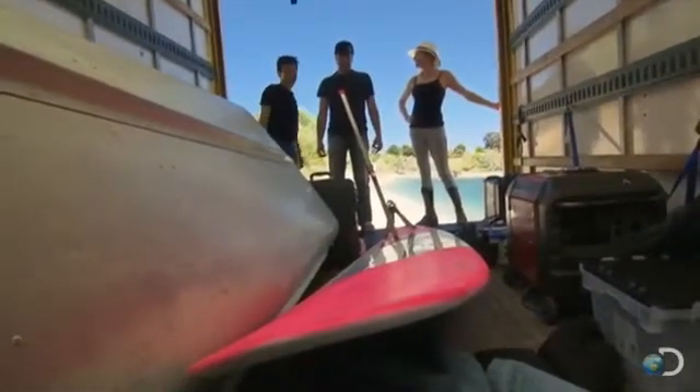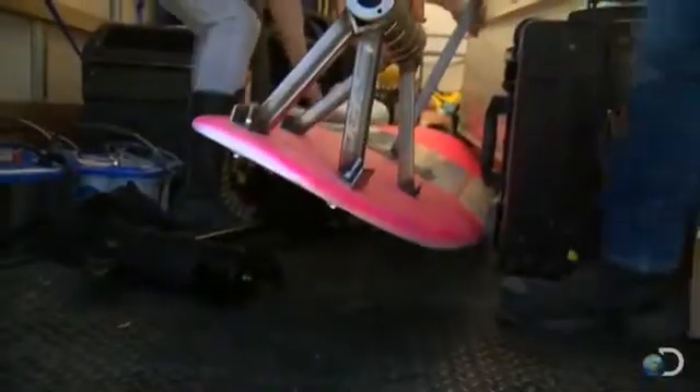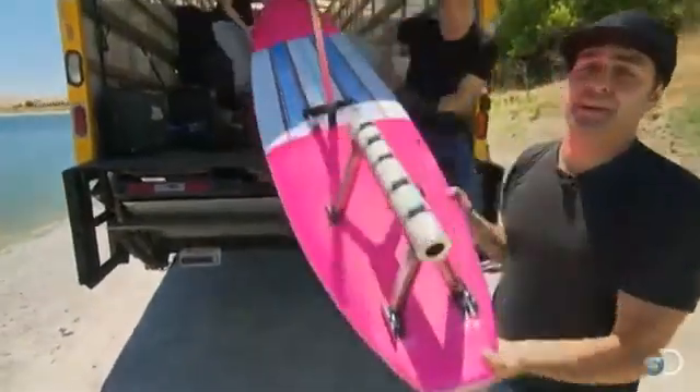You guys ready to rocket? Yeah, MythBuster style. This is our rocket surfboard — just like in the myth, one big rocket. Surf's up, dude.